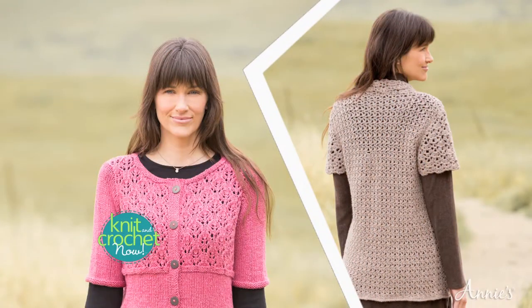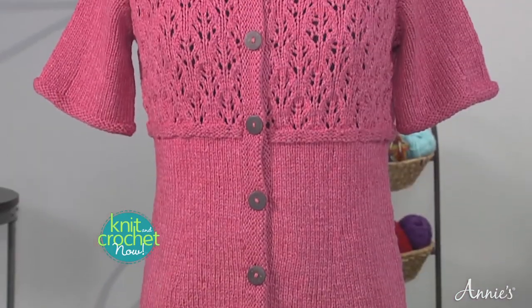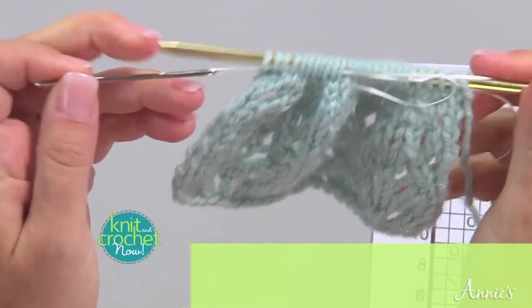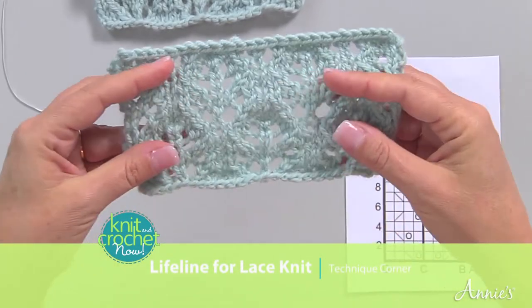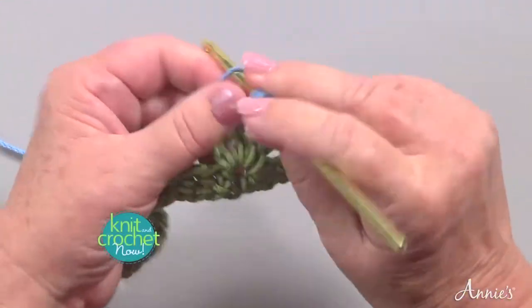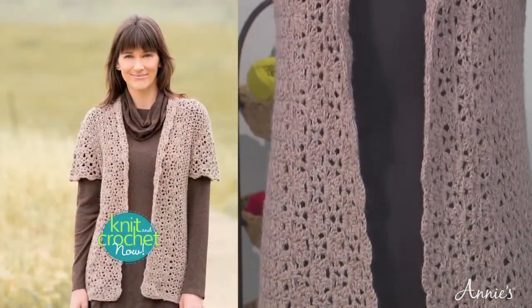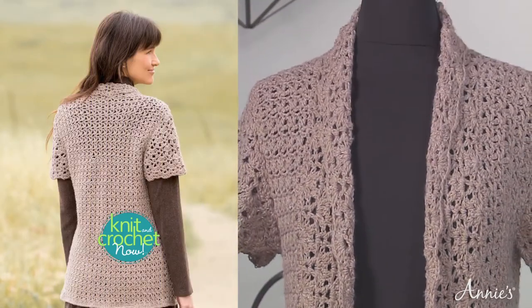Today's show features lacy look cardigans. Knit along with us on our first project, a button front cardigan with a lacy bodice that's knit all in one piece. Next, in our technique corner, we'll see how to put a lifeline into lace knit projects. To finish up, we'll crochet a short sleeve cover up with an all over lace design. Layer for winter or wear it over a sundress to get ahead of the season. So stay tuned for Knit and Crochet Now.